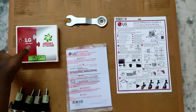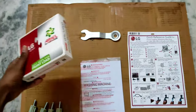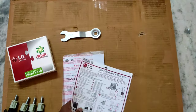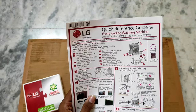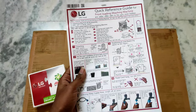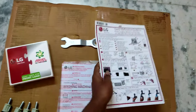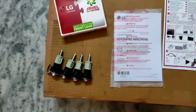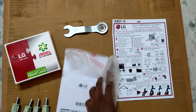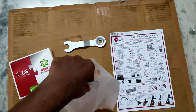These are all the contents in the box. I'll show you one by one. This is the aerial surf given by LG, which is used for removing the bolts. And this is the quick reference guide for the front loading washing machine — by following these steps you can install it easily. These are the four bolts we removed.